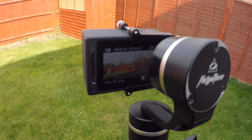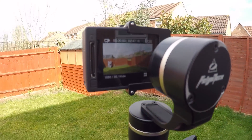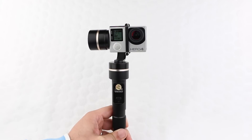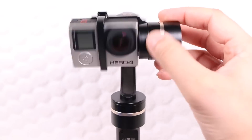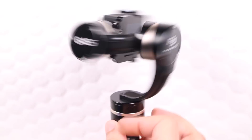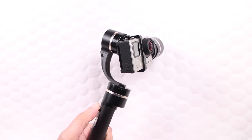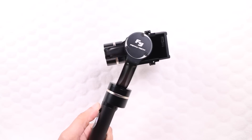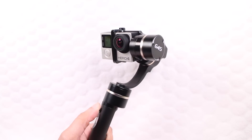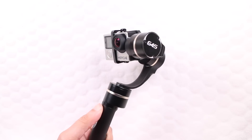Feiyu Tech firmly put their names on the action camera accessories map with their fantastic range of gimbal solutions, including the FYG4 and the incredible successor with full 360-degree motors, the FYG4S, providing a neat solution with no exposed wires and super smooth, silent, 3-axis brushless motor technology that produced incredibly smooth video footage.